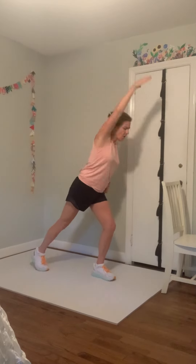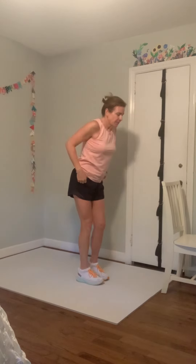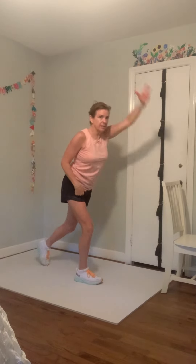Take the arms — same arm that goes back reaches and down. Reaches and down, nice and slow, give it a stretch. Reach and reach. Four, three, two, and one — back to your march, shake it out.